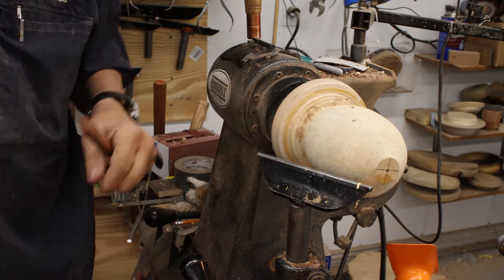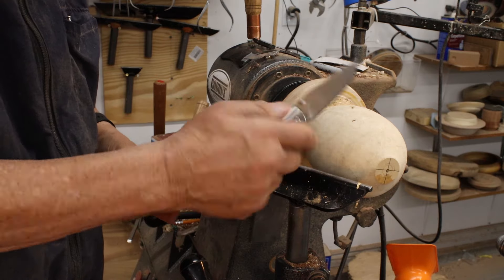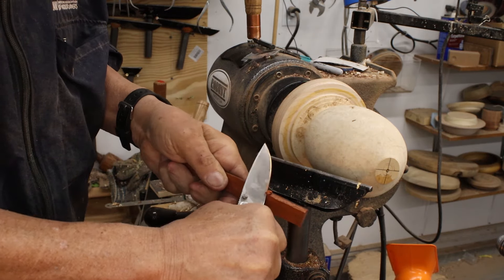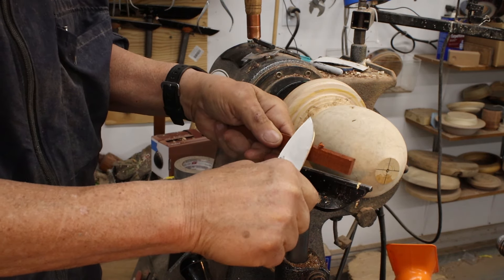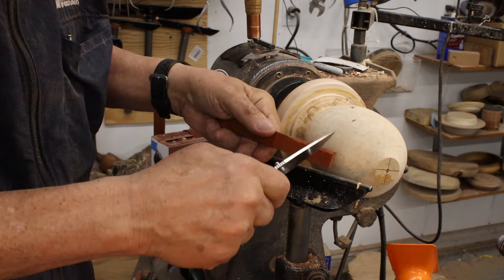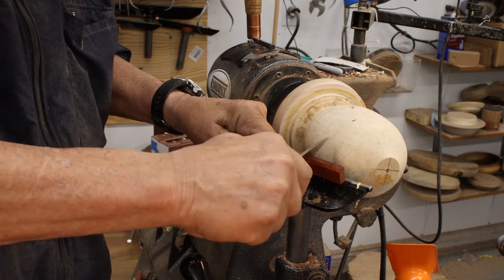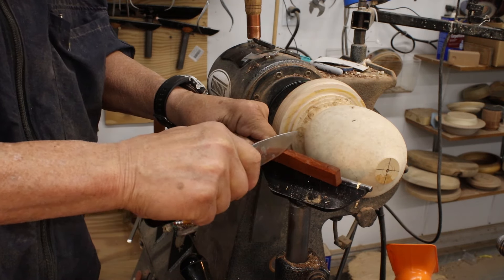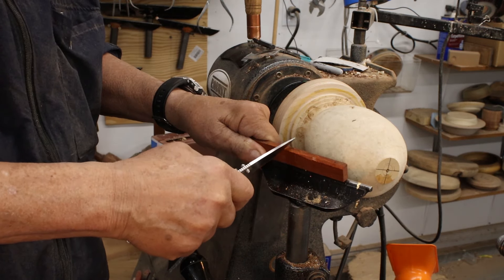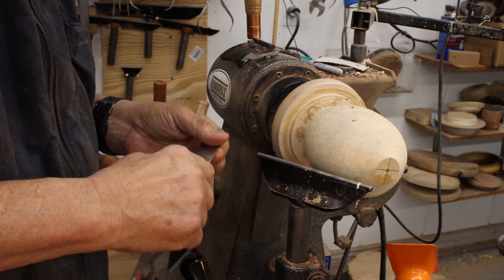Let's define some terms: cutting and scraping. Here's a knife — I can whittle away at this piece of wood and what I'm doing is splitting the fibers of the wood because I'm cutting it. If I take this knife and hold it in a scraping orientation, I'm not taking off very much wood. I'm not cutting; I'm kind of abrading the surface like sandpaper. Let's concentrate on scraping.